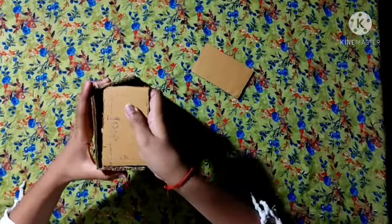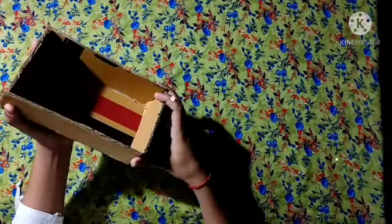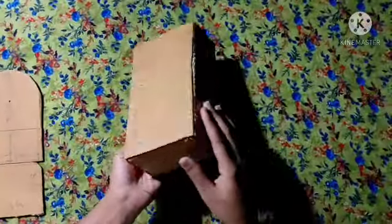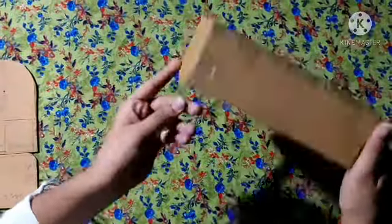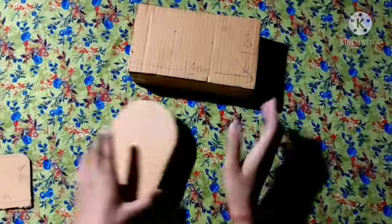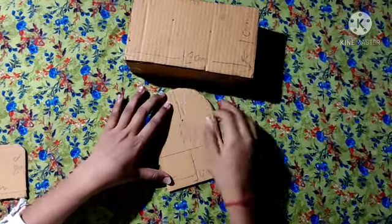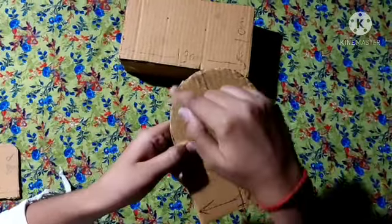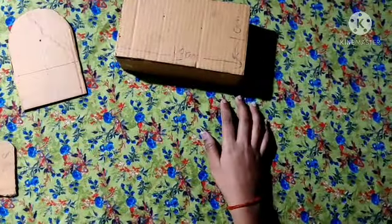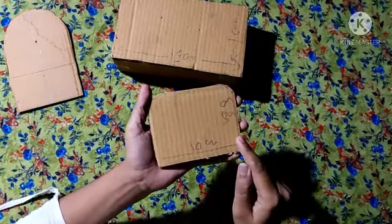Now we have 1 piece with paper and 1 piece with paper. I have cut this piece on the side. And I cut this piece — it is long with cardboard. It is 50.5 cm and it is 10 cm, and I cut it in a round shape. This piece is cut — it is 10 cm long and 8 cm wide, and I cut it in a round shape.